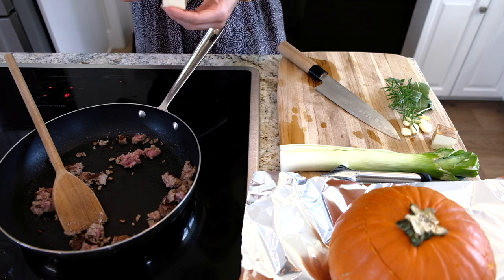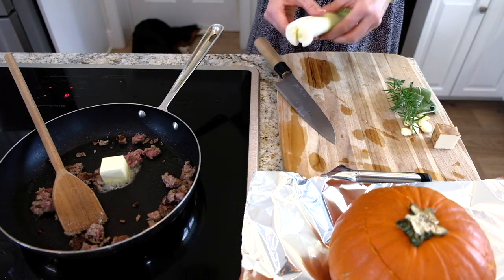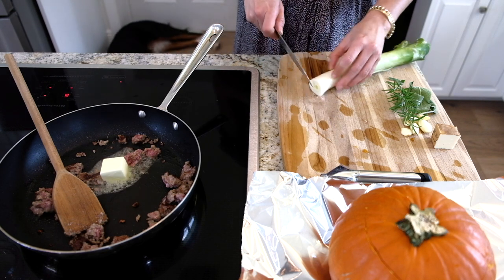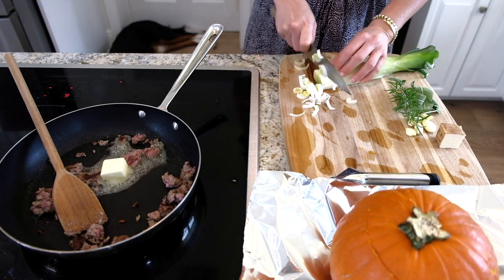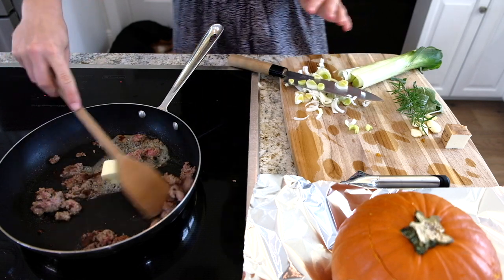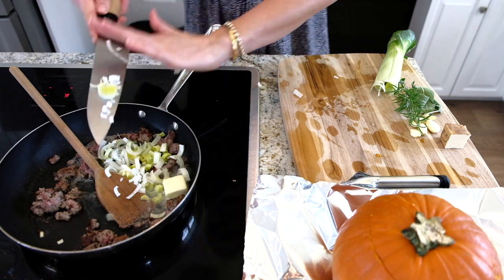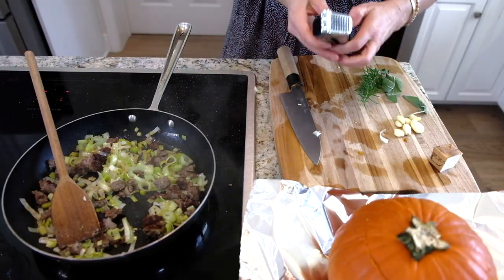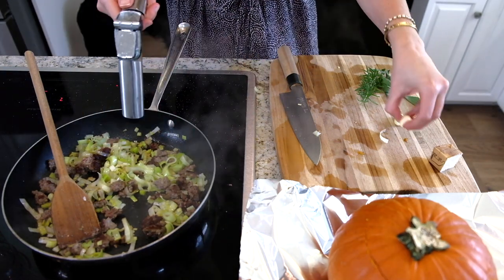Now add about two tablespoons of butter. I'm using a leek — I love leek, it's got so much flavor and it's very oniony so you don't need a separate onion. Cut off the end, cut in half, and make sure to rinse it under water because leeks grow in dirt and get a lot of dirt in there. Clean it properly, then add it in with the sausage. Let this cook up nicely. Now add about three large cloves (or four small) of garlic.